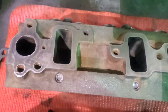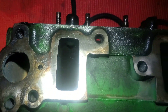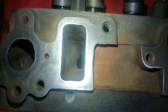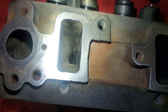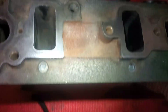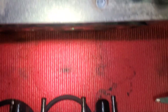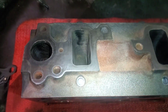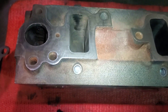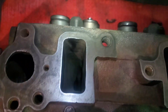Let me grab a flashlight here - you can kind of already see it. Let's look at this stock one - just a stock chamber, nothing too crazy. Get over to this new one - look at that! Nice big port, nice flowing port. And that goes with all the intakes. The intakes didn't have as much meat I needed to clean out, so I focused more on port matching so I had good flow throughout.